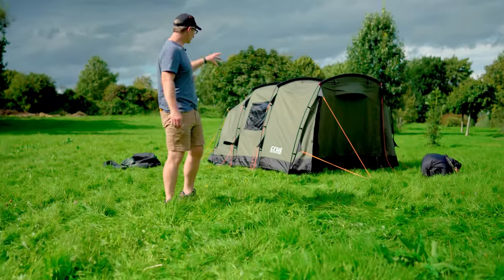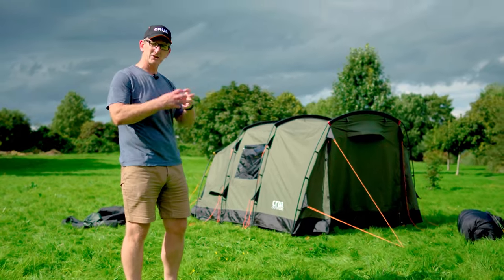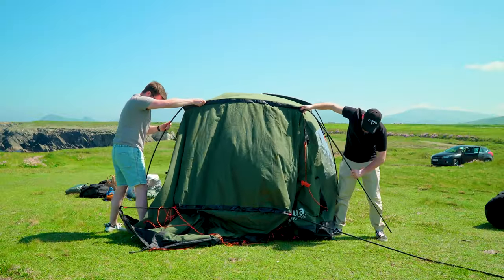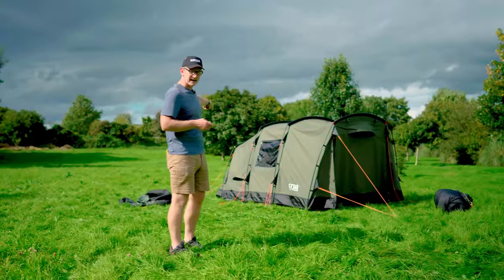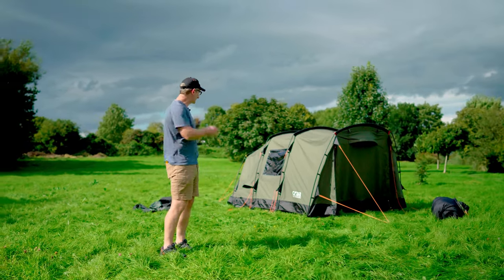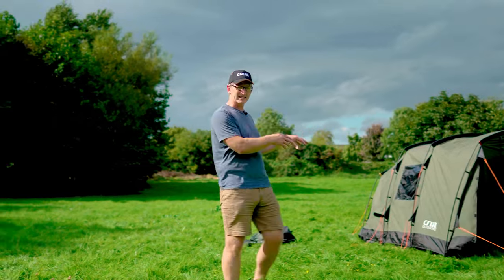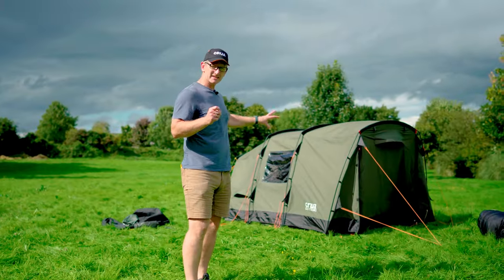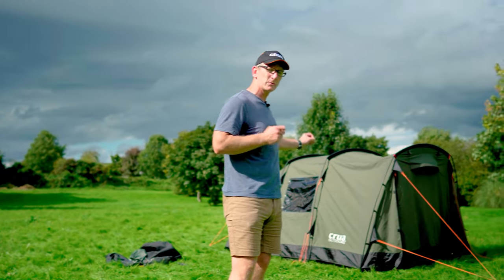We have our tunnel tent standing — this is the Crua Tri, a three-person tunnel tent. There's a slightly different setup here; it's handier with two people, though it's very doable with one, as you can see. You can peg out the back and move the tent forward in that accordion fashion. Most tunnel tents will follow that design — doable with one person but better with two.